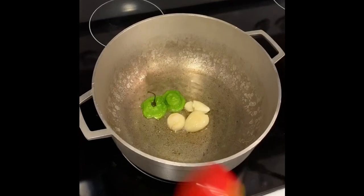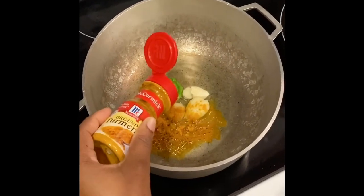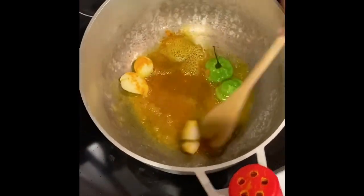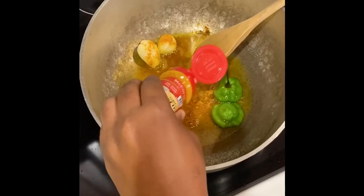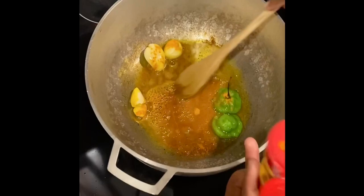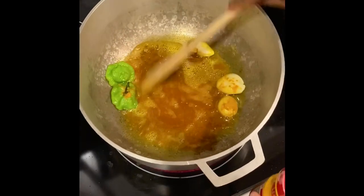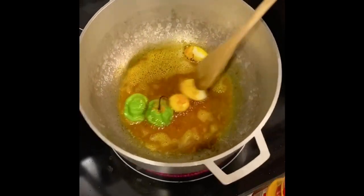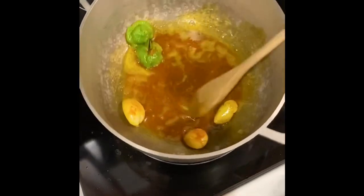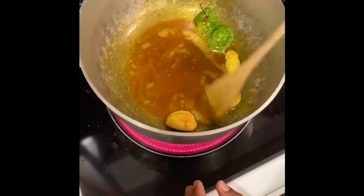Now I'm gonna add the curry — I'm gonna add enough to get the color on the meat — and I'm gonna stir it around in the oil. I'm gonna let it burn in the oil for around three minutes.